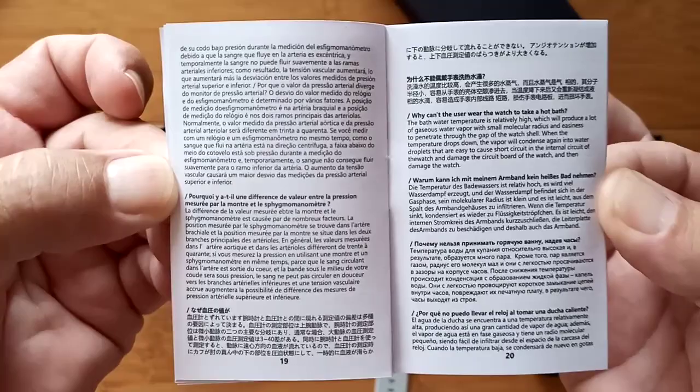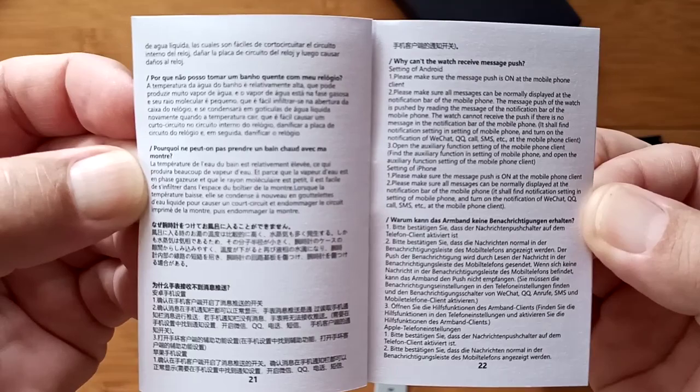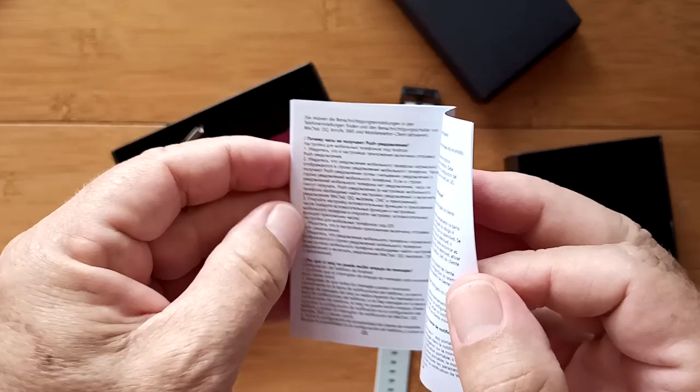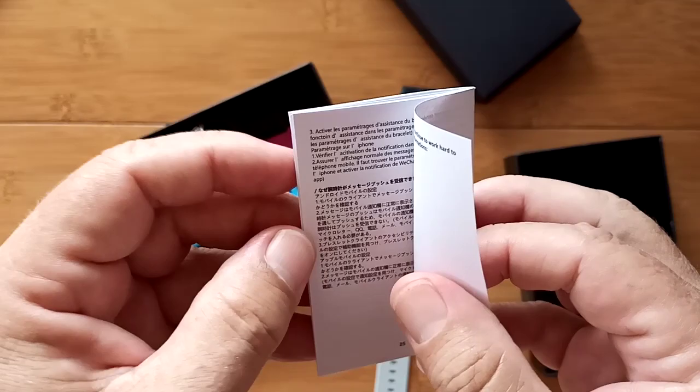I will mention that because this is a Bluetooth calling device, you're going to need to pair your Bluetooth two ways. You have to pair it to the app once you install the tethering app on your phone, and separately you need to pair the watch to Bluetooth like you would a set of earbuds with calling capability. So you'll end up with two different Bluetooth tethering setups to your phone if you plan to take advantage of the calling as well.